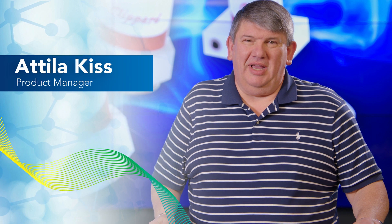Hi, I'm Attila Kiss, Product Manager of Pinch and Isolation Valves at Clippard. We're here today to talk about manifold mount isolation valves.